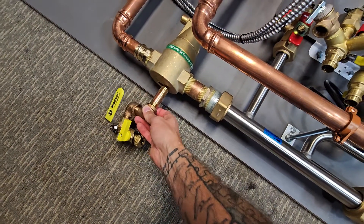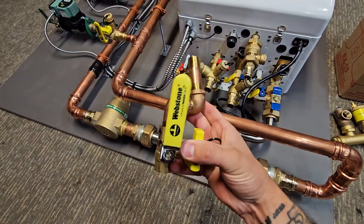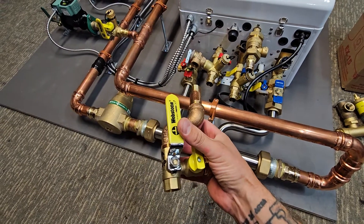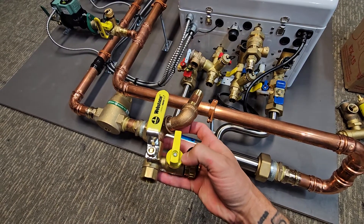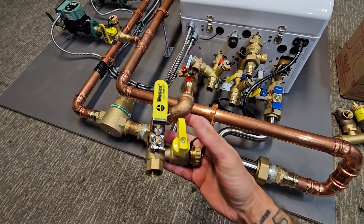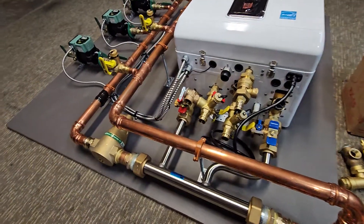I provide the fitting for the expansion tank right here — you just screw it on and then screw the expansion tank on. I also provide a valve to be able to service the expansion tank. Whether you need to replace it, you'd be able to shut this off, drain any pressure out of it, replace the expansion tank, put a new one on, and refill it by opening this. That way you don't have to refill or bleed the entire system.